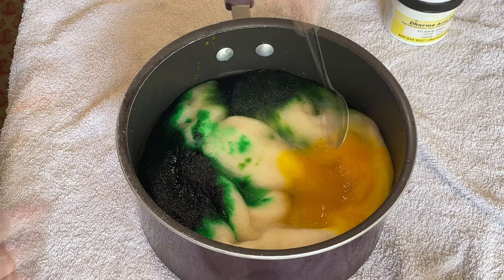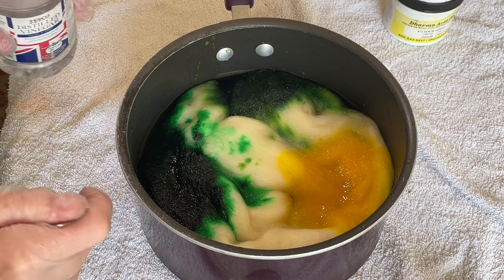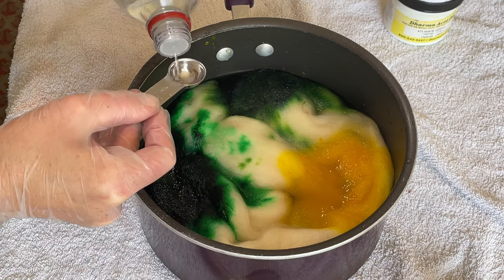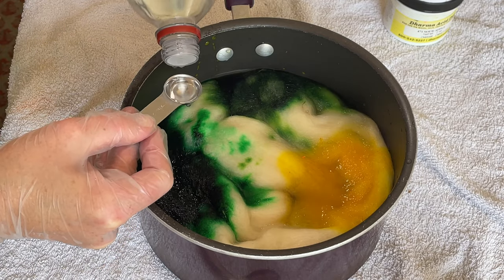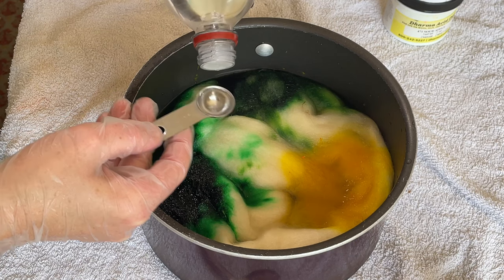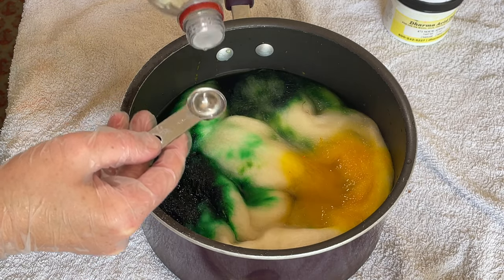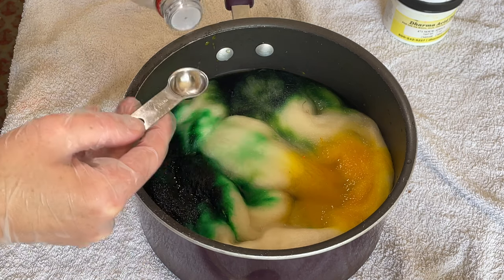That's dissolved nicely. Now I'll add some vinegar, because this is an animal fiber you need an acid — so either vinegar or citric acid — along with the dyes and heat. I normally use a tablespoon measure but I can't find it, so I'm using a half teaspoon measure, which is why it looks like I'm putting a lot in, but I'm not.